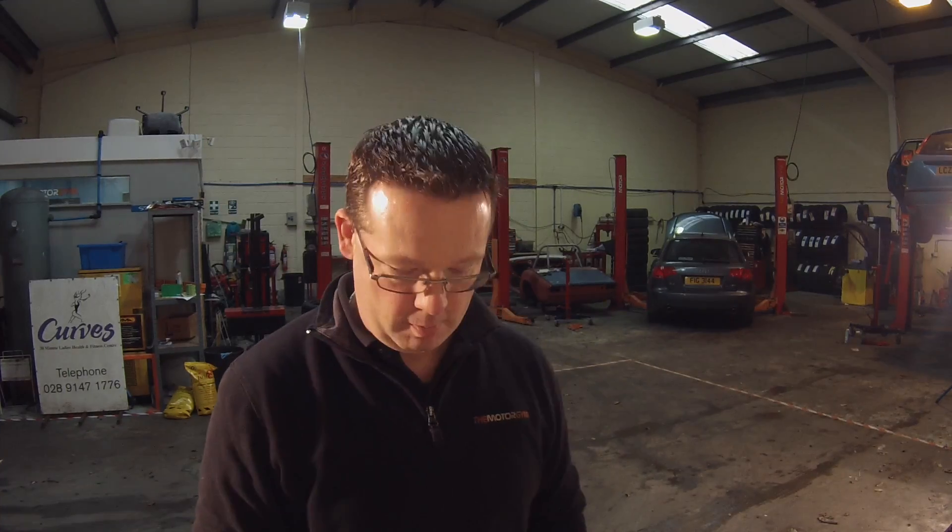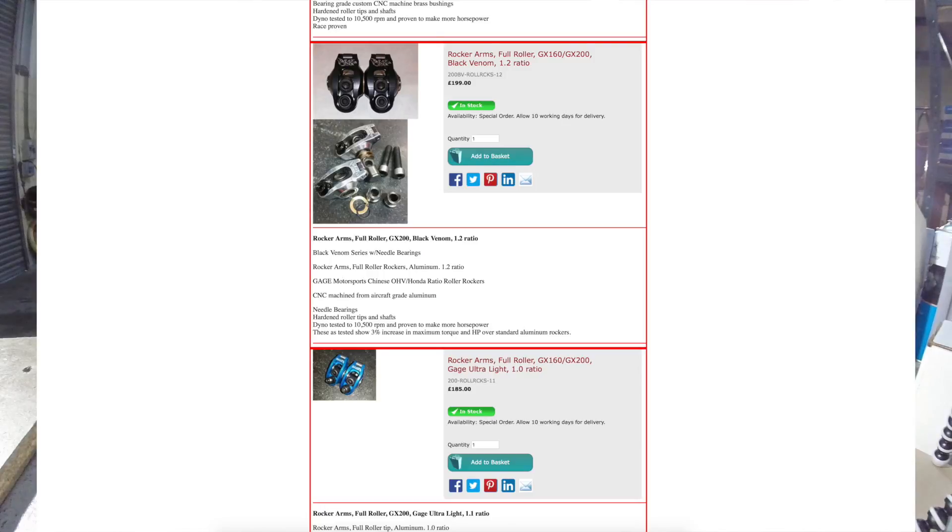Today we're going to be unboxing the Gage Motorsport Black Venom roller rocker arms. This set is a 1.2 ratio and features CNC'd aircraft grade aluminium, needle bearings, hardened roller tips and shaft, dyno tested to 10,500 RPM. As tested, these show a 3% increase in maximum torque and horsepower over standard aluminium rockers.